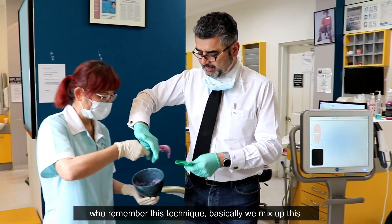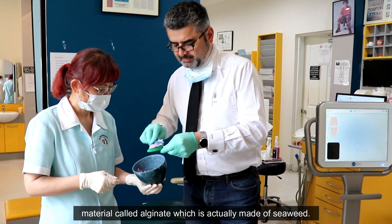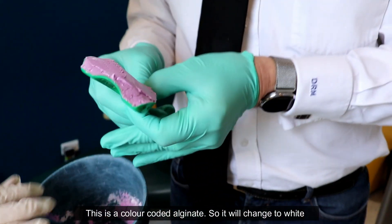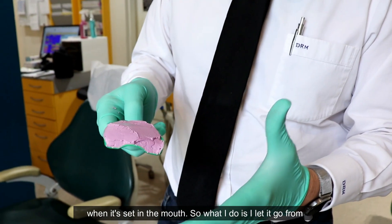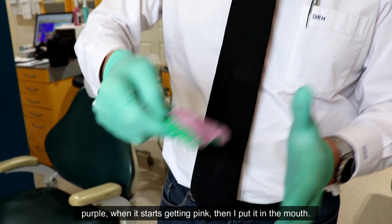For those who remember this technique, basically we mix up this material called alginate, which is actually made of seaweed. This is a color-coded alginate, so it will change to white when it's set in the mouth. We let it go from purple, and when it starts going pink, then we put it in the mouth.